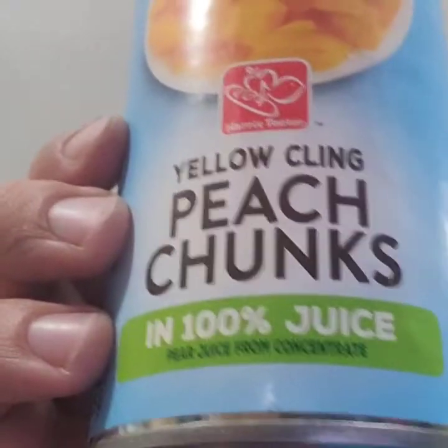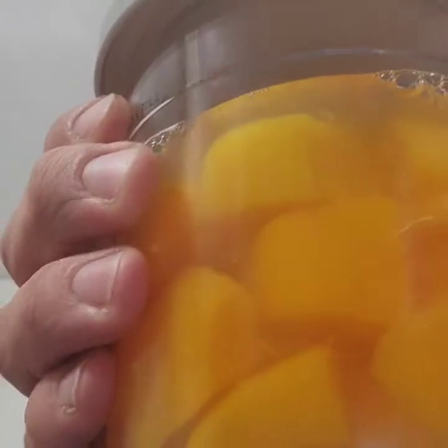Next up is peach sorbet. You can use any kind of fruit — this one is super simple. You take a can of peaches and dump it straight in with the juice and freeze it just like that. I ate a piece of the fruit just to taste it — I had to taste all of them first. Then we freeze it and sorbet it up tomorrow.